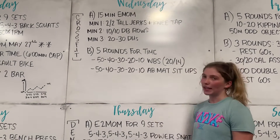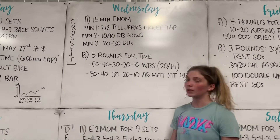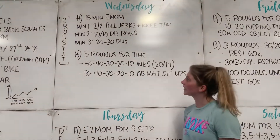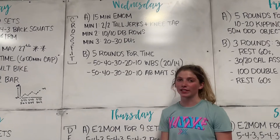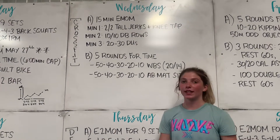First, we've got our 15-minute EMOM. Minute 1: 2 and 2 tall jerks and knee tap. Minute 2: 10 and 10 dumbbell rows. And Minute 3: 20 to 30 double unders.